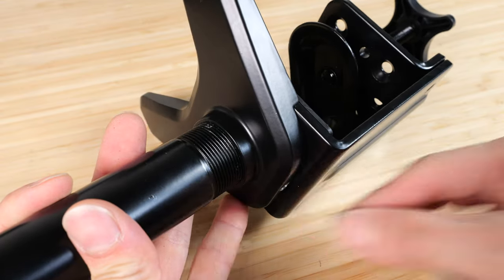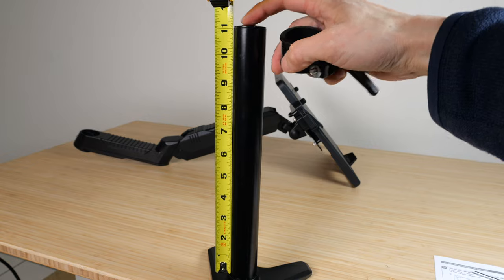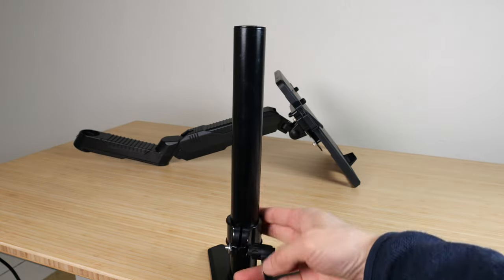You remove the set screw and the pole — it's just a dead end down there, that's what it looks like inside the tube. This tube is 11 inches long, and you can adjust the stopper as you please.